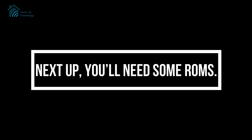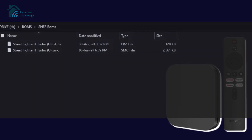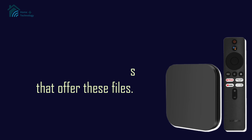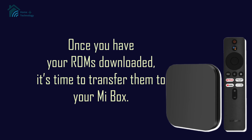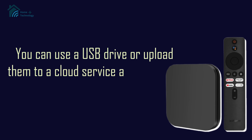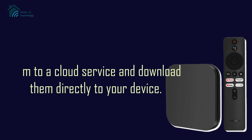Next up, you'll need some ROMs. Remember, you should only download ROMs for games you already own. A quick search online will help you find sites that offer these files. Once you have your ROMs downloaded, it's time to transfer them to your Mi Box. You can use a USB drive or upload them to a cloud service and download them directly to your device.